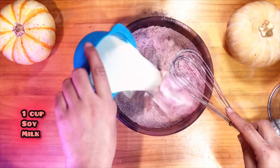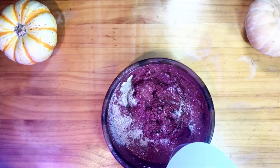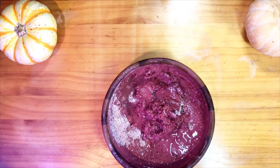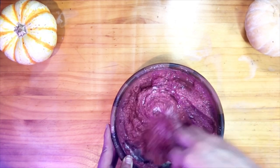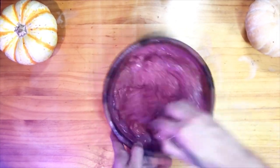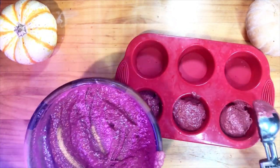I'm going to add my liquid — one cup of soy milk and a teaspoon or so of water. I'm just going to gently combine. And this is a large scoop.